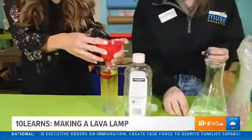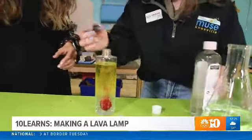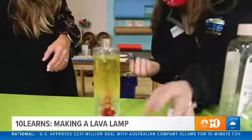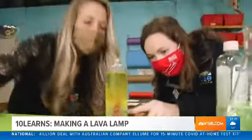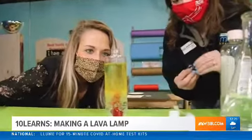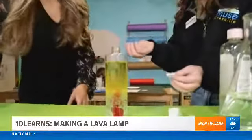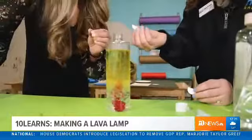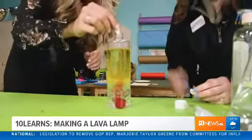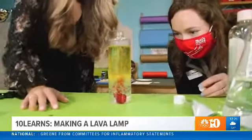Now we can add a couple drops of food coloring — we have this purpley-pink. You can see it kind of gets trapped; it doesn't look like a whole lot is going on. But once we add in the Alka-Seltzer tablet — break it in half because you don't need that much — add it in and just observe what happens. It might take a second.